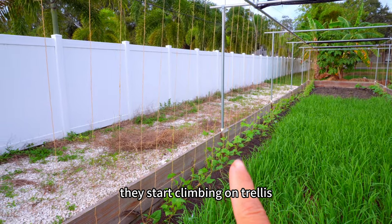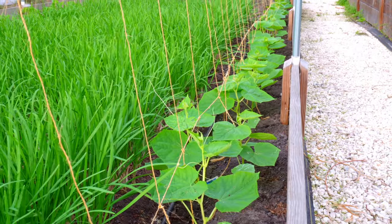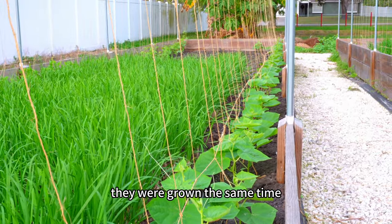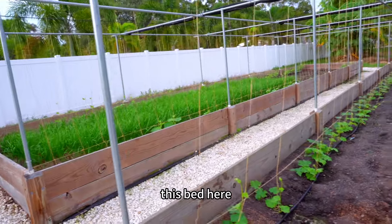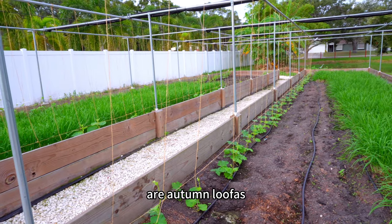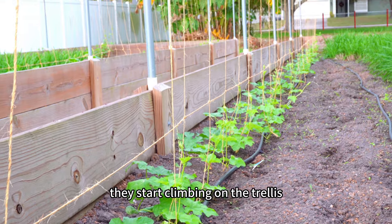Over here on this side are more cucumbers. They'll grow at the same time and start climbing on the trellis. This bed here has autumn luffas of different varieties, and they've started climbing on the trellis as well.